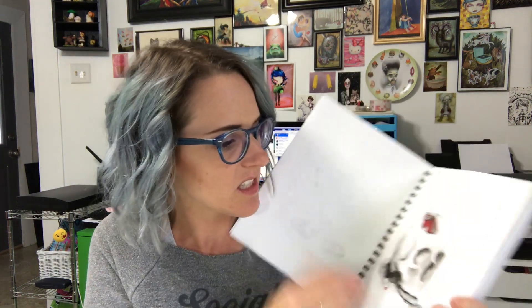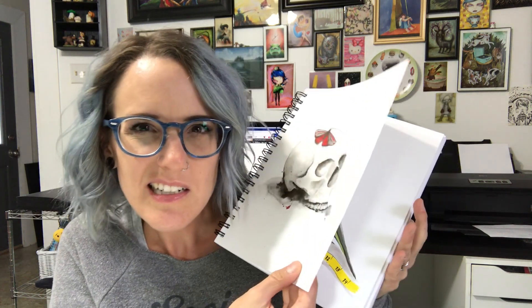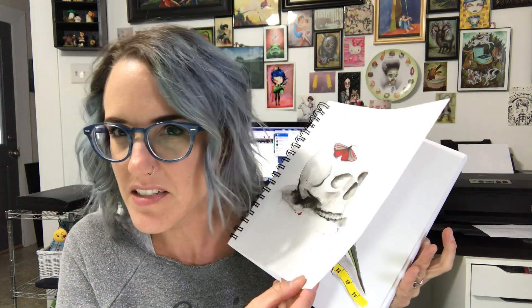One thing I really like about this paper is the thickness. It's pretty thick, but it's not as thick as watercolor paper, so if I decide to just use pencil or pen I don't feel like I'm wasting this crazy thick paper. It's like an in-between — it's good for watercolors and it's good for dry or wet media. It's just a wonderful thickness, I love it.